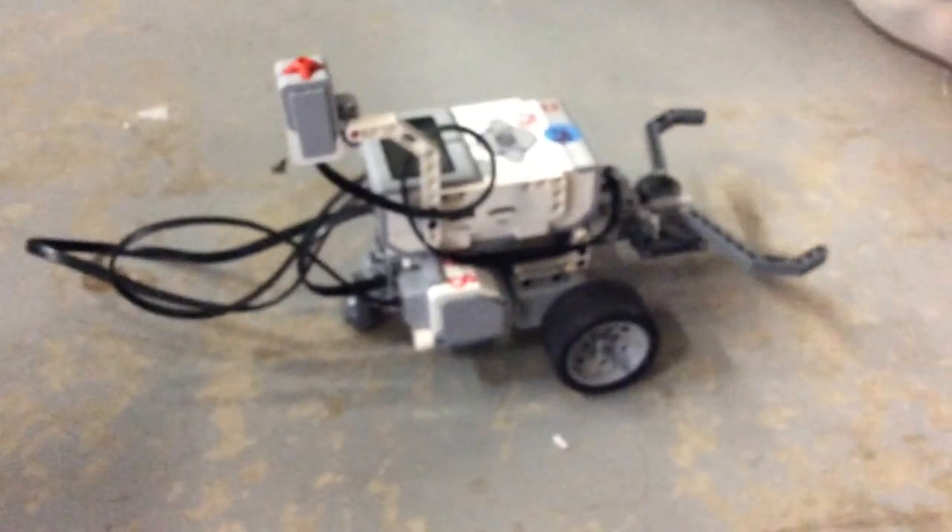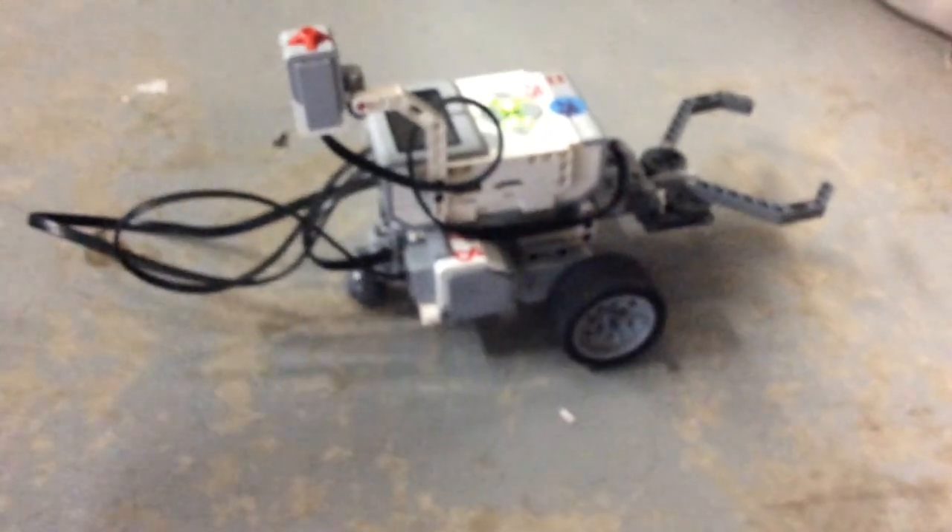See how it opened up at the same time? Now we can make it close at the same time by simply putting this in the negative. Change the rotation to seven real quick. Now, since the medium motor had more rotations, it continued closing after it was done moving.